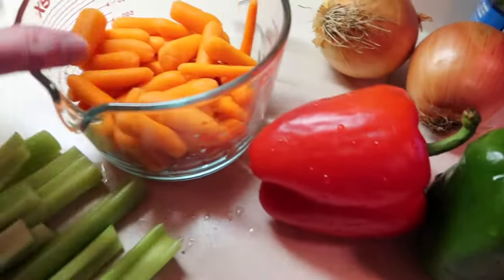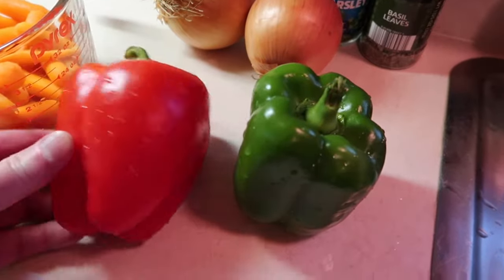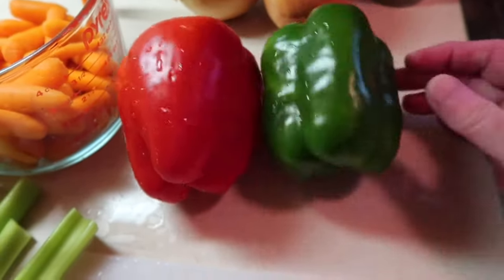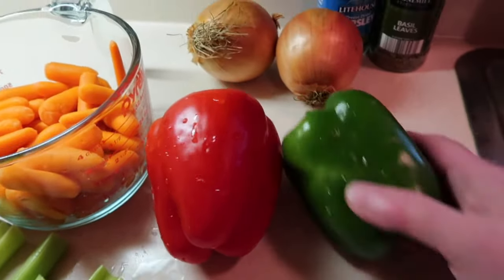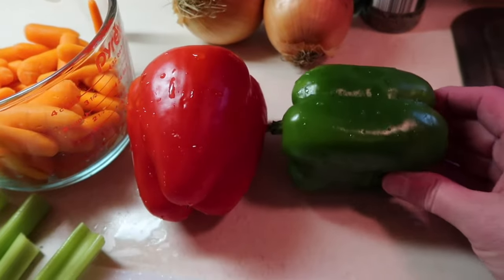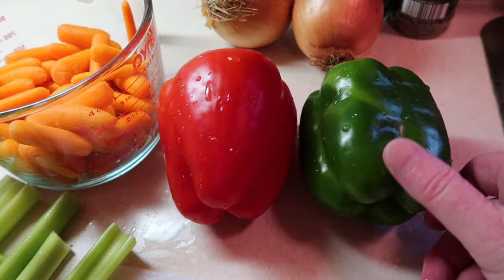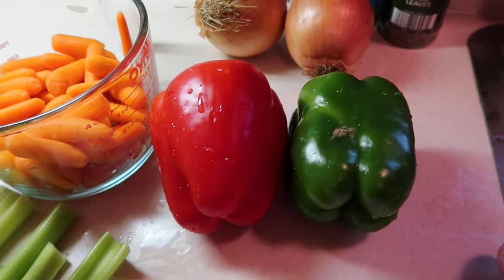Then two and a half to three cups of carrots, and two large bell peppers. You can use all red peppers, yellow, orange, or hot peppers if you want a spicier V8 — you can certainly do that. Right now I just have two sweet peppers and that's what I'm going to use.